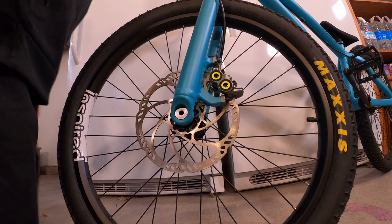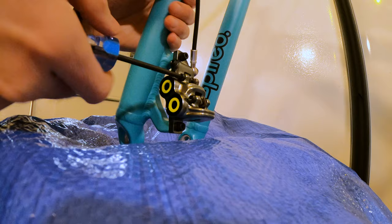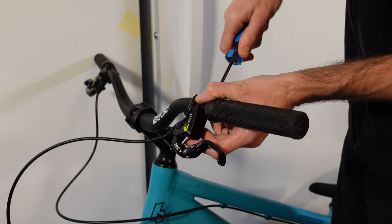First things first, I definitely recommend doing this somewhere uncarpeted just in case things go sideways. Hydraulic fluid can be a real mess if it manages to leak on the floor. Step one in this process: remove your front wheel and pads and your disc brake. If you get fluid on any of these items, it's game over for that brake. Better safe than sorry — take them out and put them somewhere out of the splash zone until the job is done.